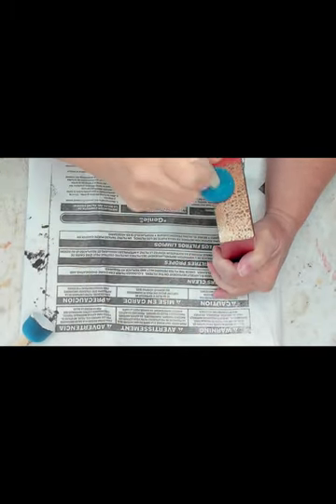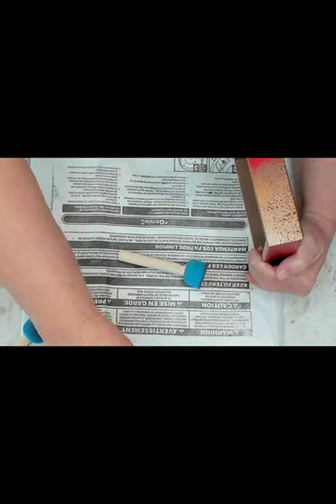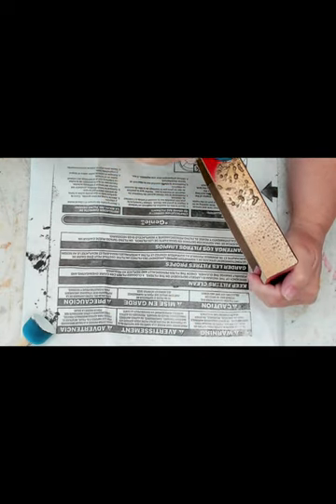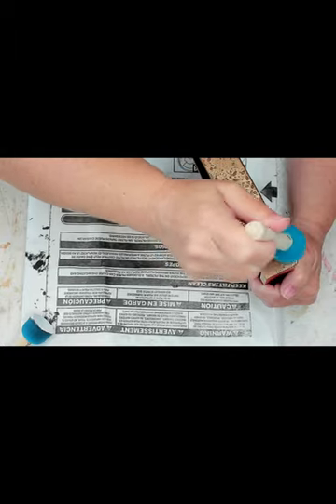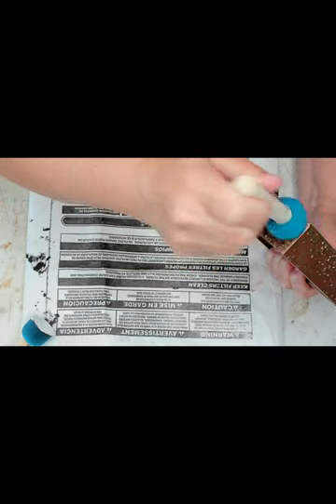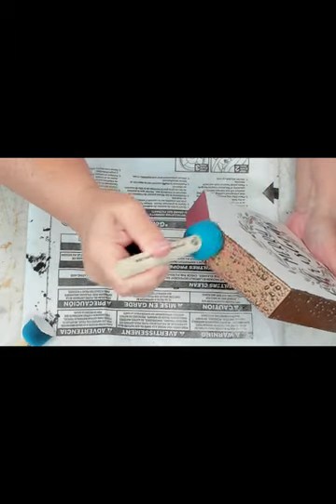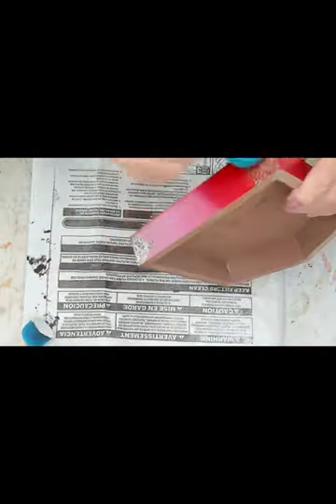I use one of those foam pouncers — spouncers, whatever they call them — and I do like the texture that it leaves. Normally you only have to give it one coat, but because the red was so prominent I had to give these two coats. I'm just going around the edges; I'm not doing the very top where the design is — we'll take care of that later.